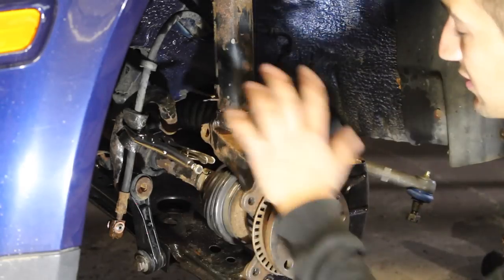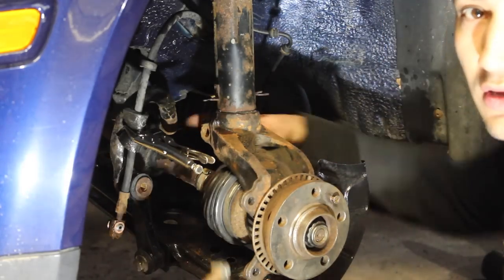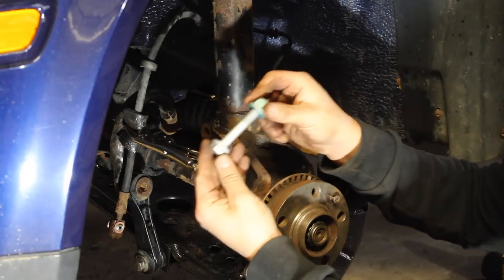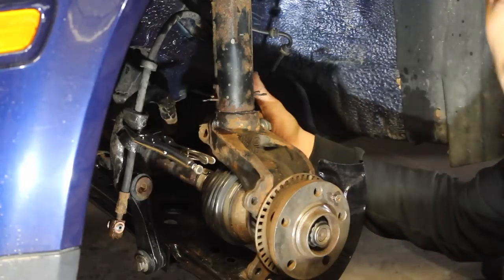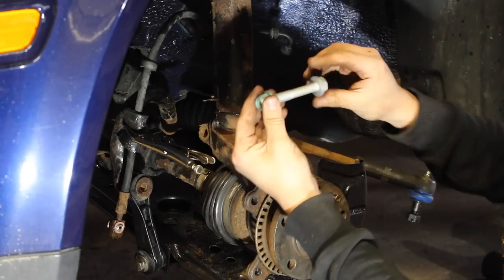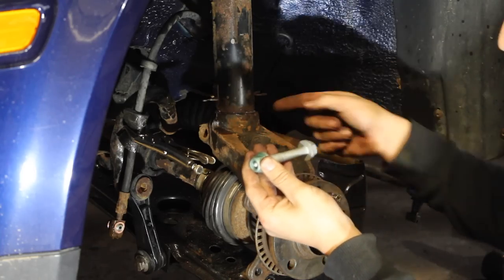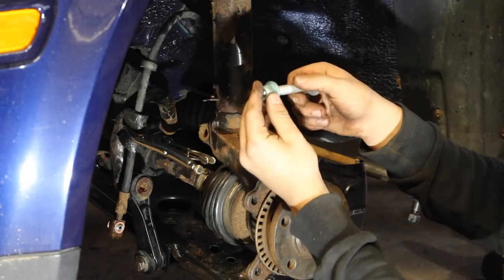If you guys plan on doing this entire modification, the bolt that goes through the backside of the knuckle is a stretch bolt — throw away the old one and replace it with a brand new one. Feed it from the backside. What a stretch bolt means is that whenever you put the nut on the backside and apply torque, the bolt itself will stretch. Once you use it and apply torque once, reusing it means the torque figure will be off. So whenever you're replacing that, make sure you use a new one.